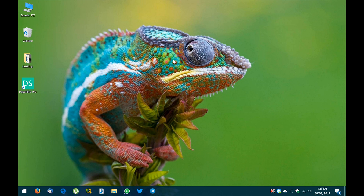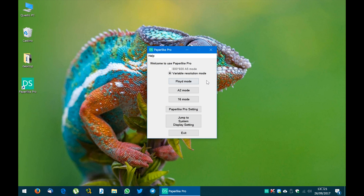Now we have a shortcut to the Dasung software on the desktop. Let's open it. In the screen we can choose the screen mode — we have three options: Floyd mode, A2 mode and 16 mode. In the full review I will explain how they work in more detail. Below you can see the Paperlike Pro settings where you can configure preferences. The last button, 'Jump to System Display Settings,' is a shortcut to the display settings in the Windows Control Panel, where you can change the resolution, DPI and other screen settings.